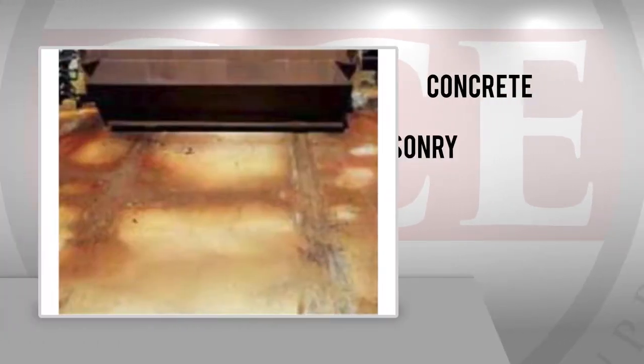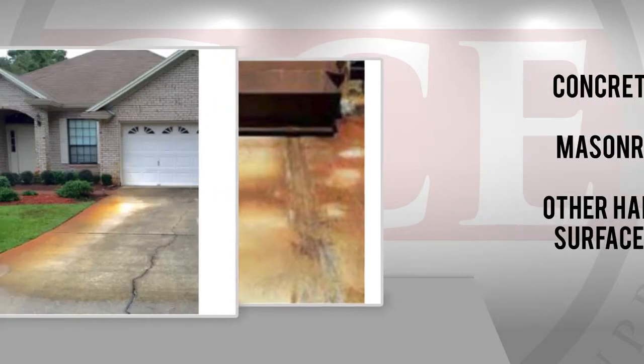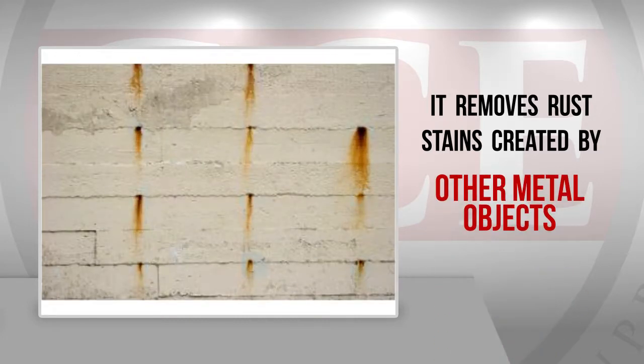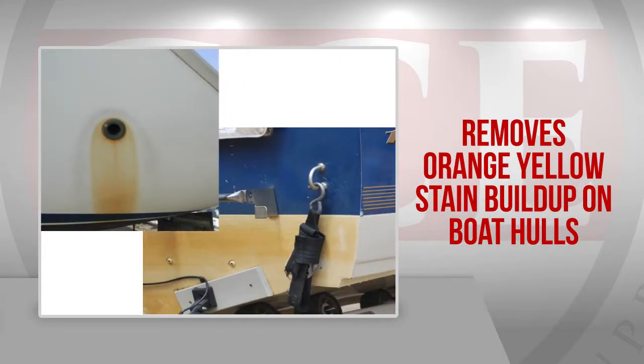ProRust Remover works well on concrete, masonry, and other exposed hard surfaces. It removes rust stains created by sprinkler systems, steel structures, or other metal objects leaching out. It removes red clay stains and orange-yellow stain buildup on boat hulls.